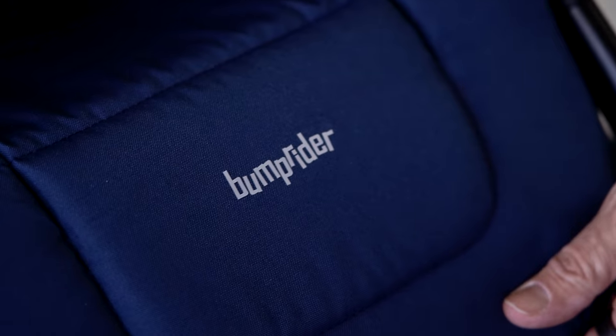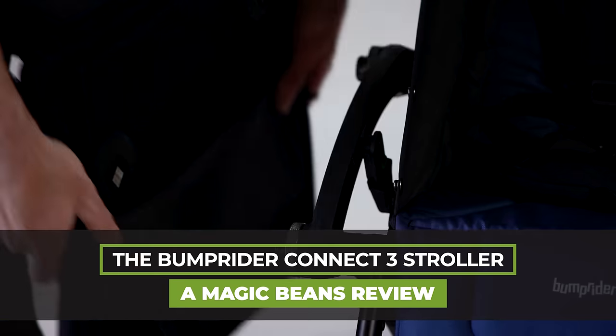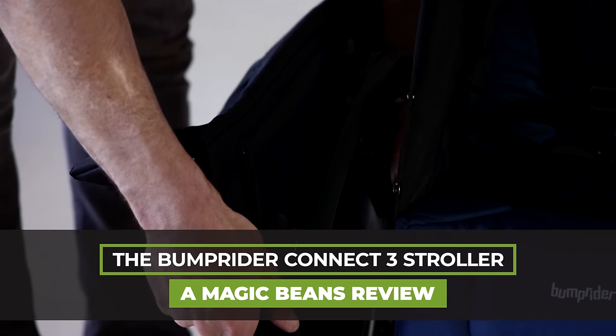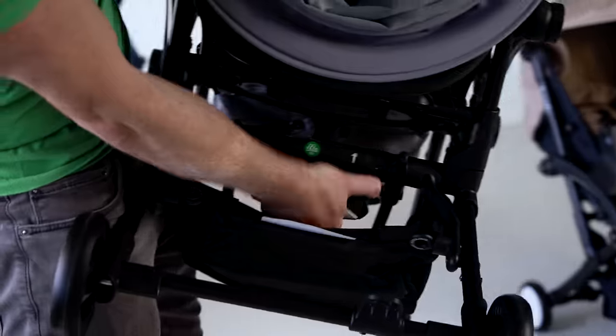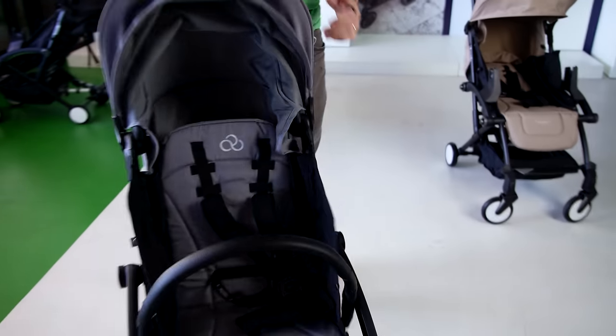Hey, this is Ellie from Magic Beans, and I'm so excited to be talking to you about the Bump Rider Connect 3 stroller. Bump Rider — you've never heard of Bump Rider? Well, this is a new brand to the U.S., but it's sold all over the world: in Italy, in Israel, in Korea, and of course in Sweden, where this was invented.